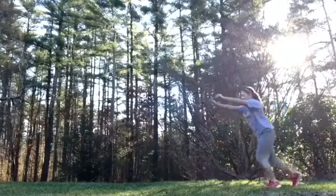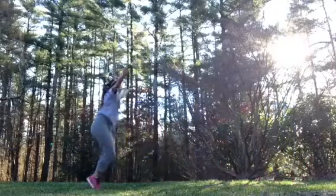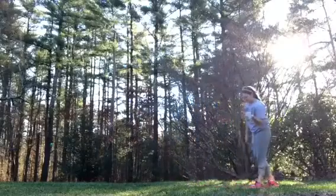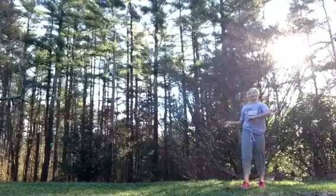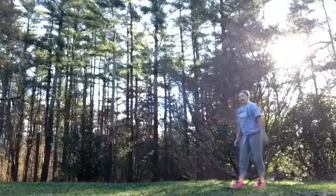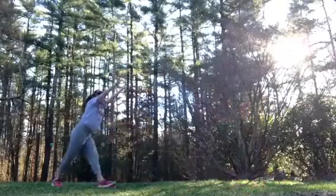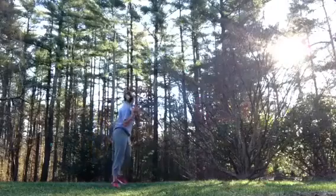Here is the next thing — a round-off. You can't really do a jump round-off, because you're already kind of doing a jump round-off. So I'll try to do a one-handed round-off. I'm not going to do it with the other hand.